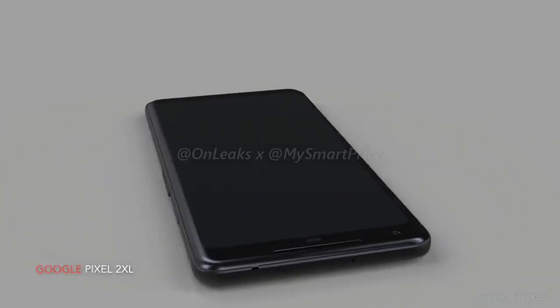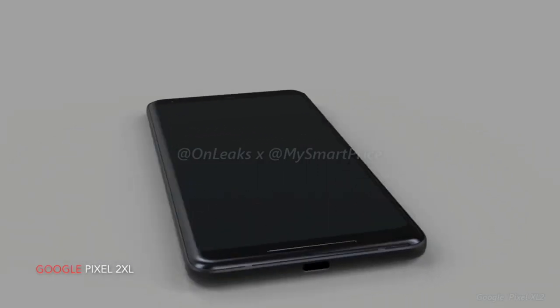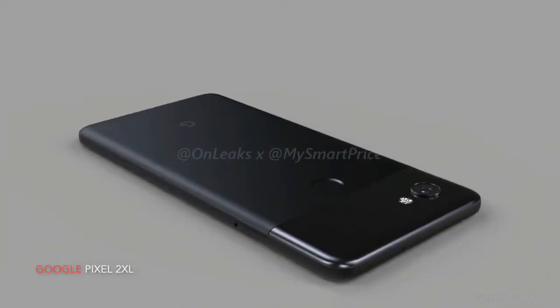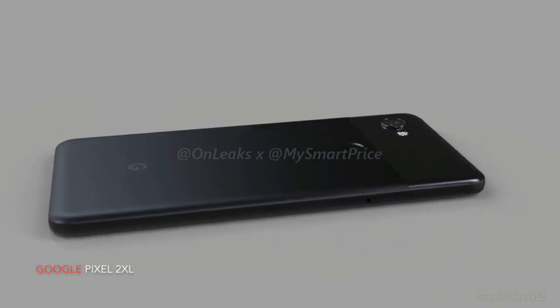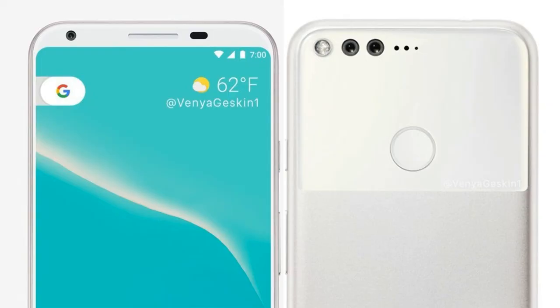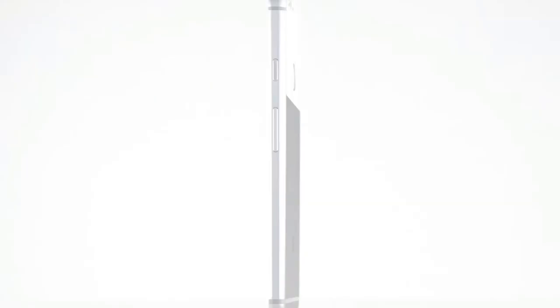As you can see in this video, the device in the renders clearly adheres to Google's design language, featuring that unmistakable two-piece backplate and a circular rear fingerprint scanner. They don't differ too much from last year's iteration in terms of appearance, though there are new additions — namely front-facing stereo speakers and an all-new camera. It had been circulated that the new Pixel phones, or at least the larger XL variant, would come with dual cameras this year, but this doesn't seem to be the case. Instead, it looks like they will feature a large single lens, which should provide great camera quality if it's anything like the original Pixel camera, though some might be disappointed.